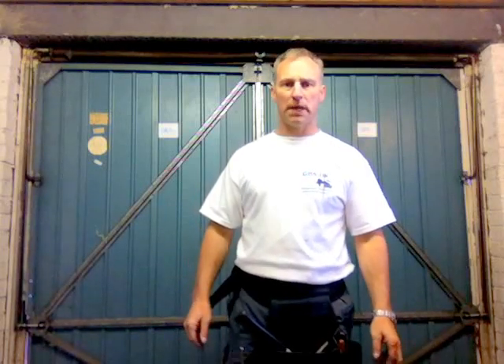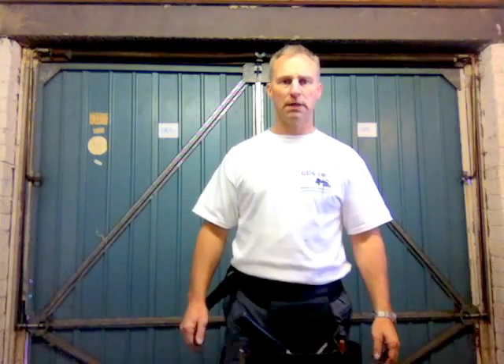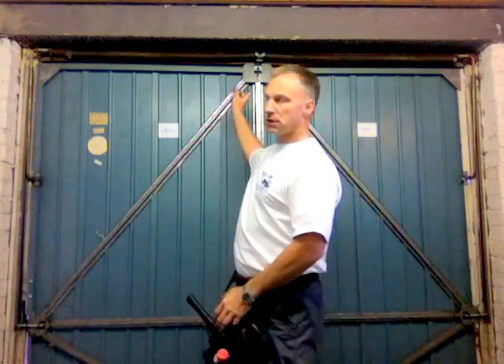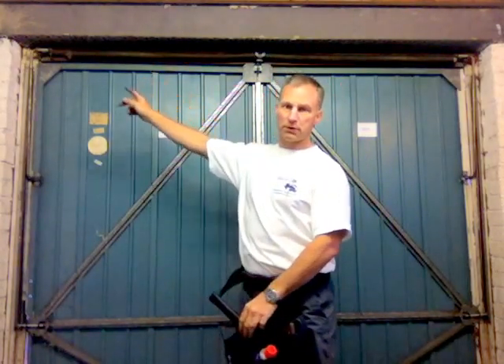My name is Richard from GarageDoor-Spares.com. I'm here today to show you how to add tension to the mainspring of a Henderson Merlin Garage Door. The same principle applies to a Cardale, a Wessex, a King, or any other garage door which has a long mainspring running across the top of the door.